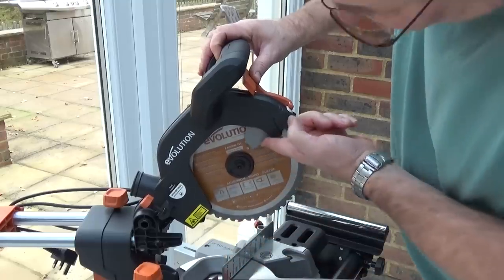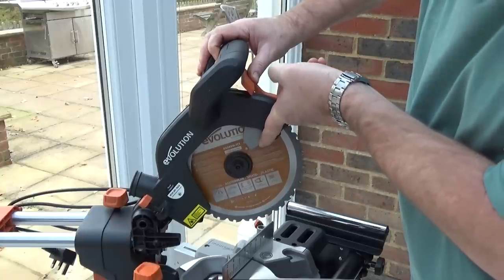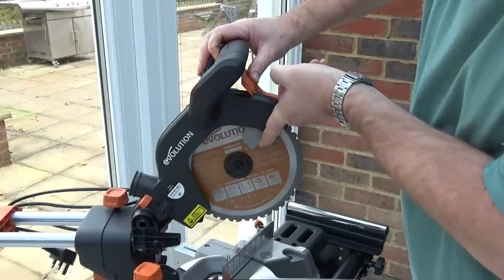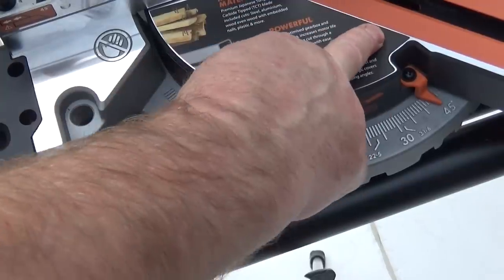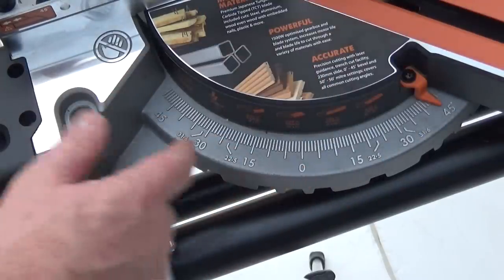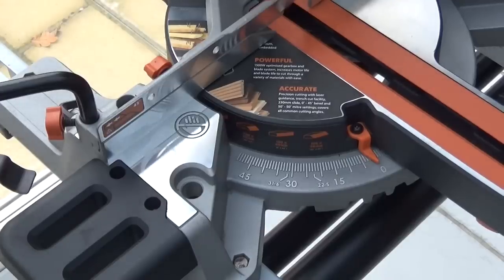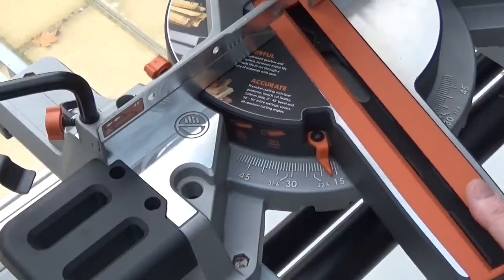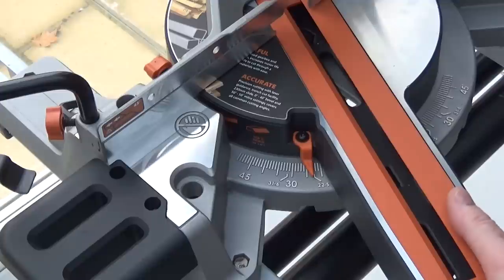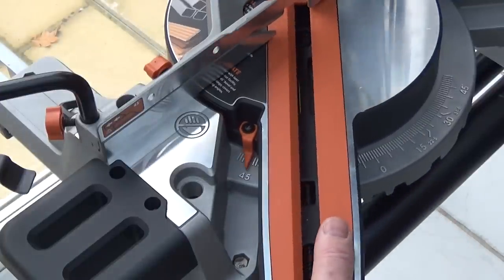The saw has Evolution's trademark 210mm multi-purpose blade, which will cut wood, steel, aluminium, wood with nails, plastic — loads of different materials, it's very versatile. The base turns in either direction from 0 to 50 degrees on either side, with indentations at 0, 15, 22.5, 30, and 45 degrees on either side.